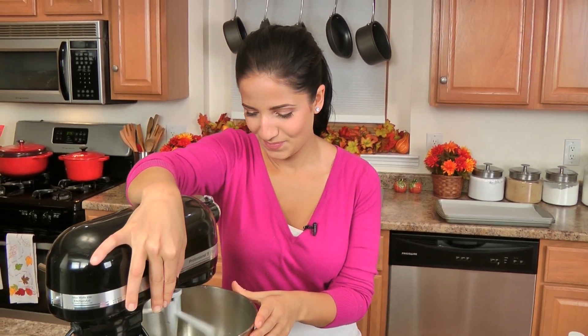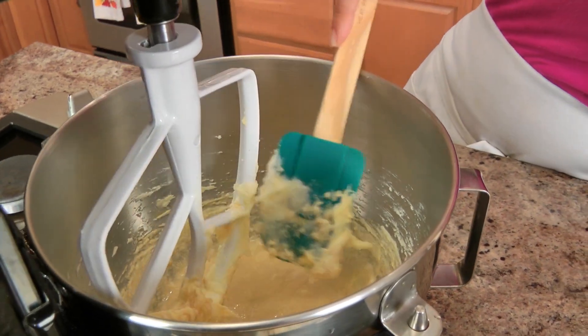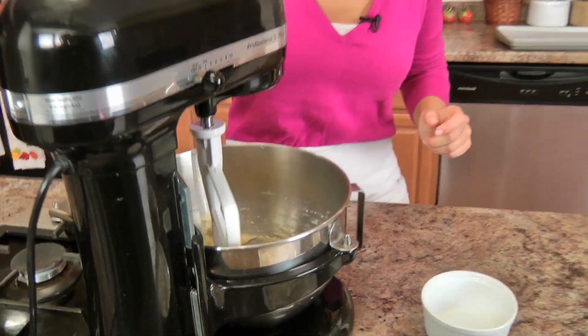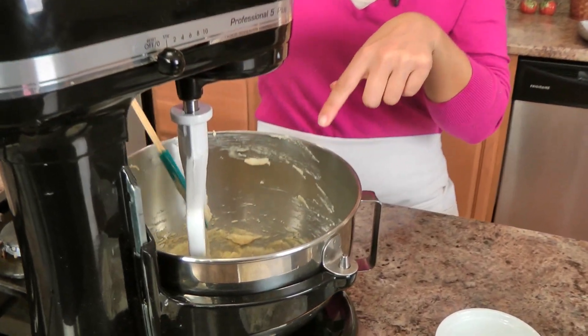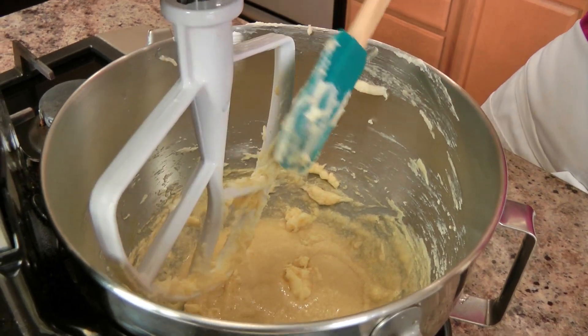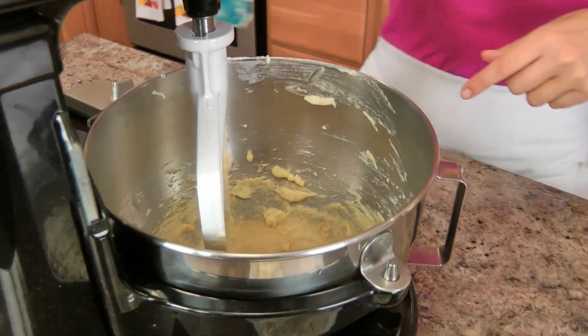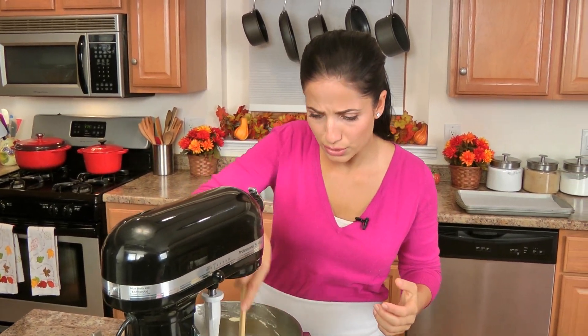Let that mix for just a minute. It's really kind of important to make sure that you are really stirring from the sides and the bottom. As you can see, my little paddle here gets stuff stuck to it, so you want to make sure most of it is off, otherwise this is not going to incorporate and I don't want to lose any batter. Giving it a good scrape works.